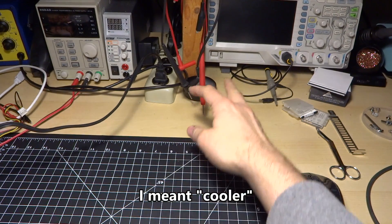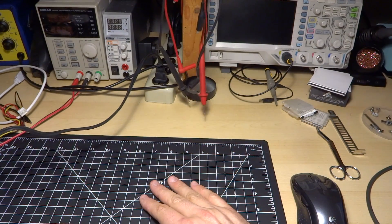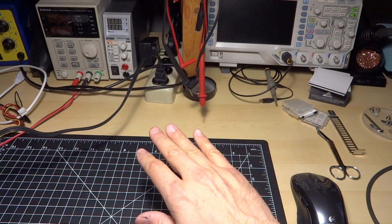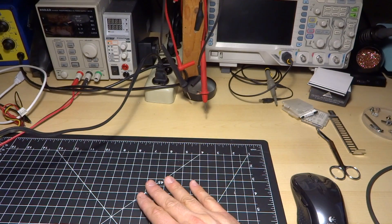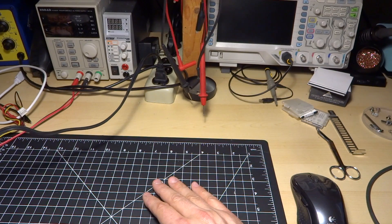I'd say that's a relatively accurate representation of the color temperature. It's a bit lighter. Colors like reds are a little bit muted with this light, so it doesn't really have a lot of red. But overall, the light seems pretty nice — it's not green or blue tinted, it just seems to be lacking a little bit in the red department.